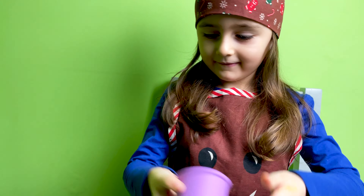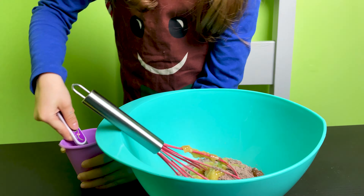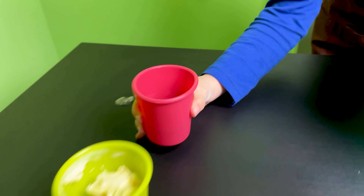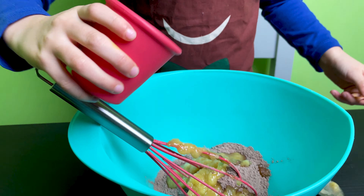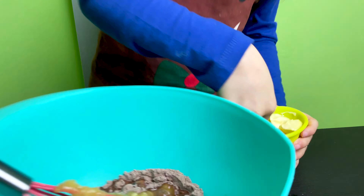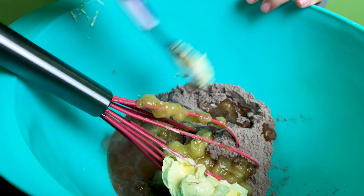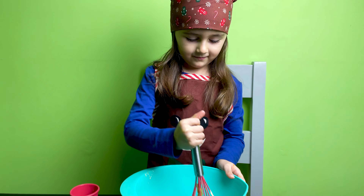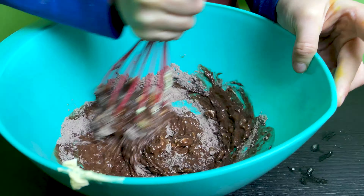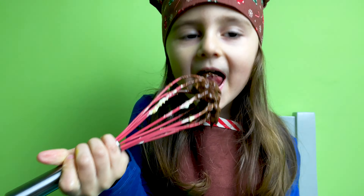Look, you have your spoon if you need it. And now I will put the water. And now the butter. Now you can mix it. Yummy!